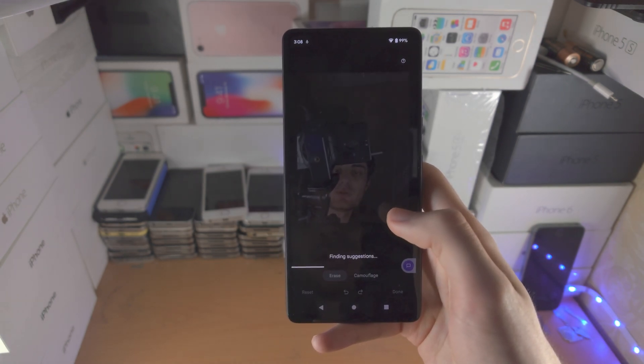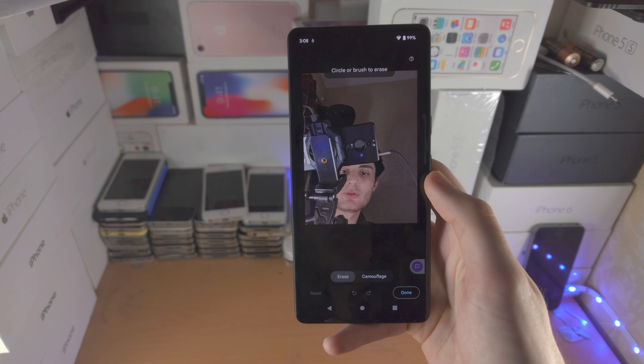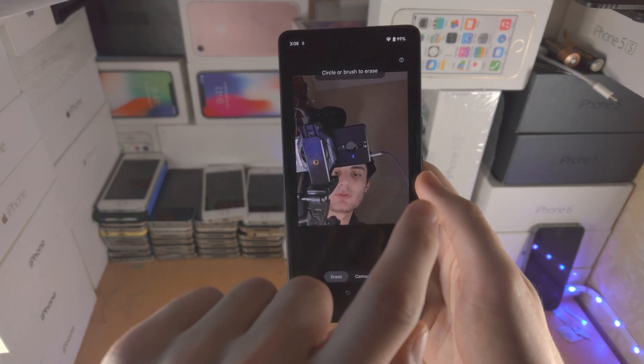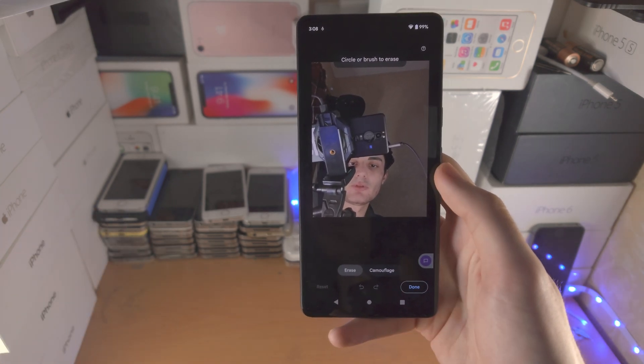It will give you a little tutorial, just tap on Next and it's going to find Suggestions. If there are suggestions you just tap on the thing you want to remove from the background and it will remove it for you.